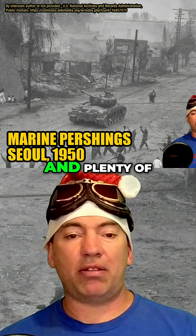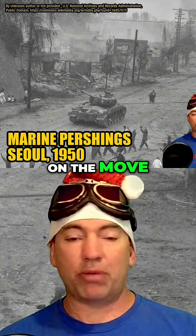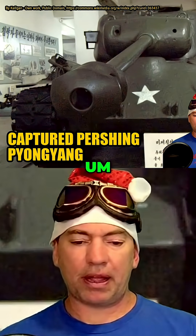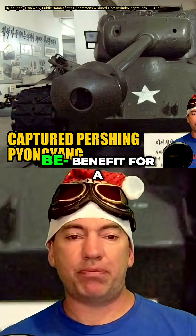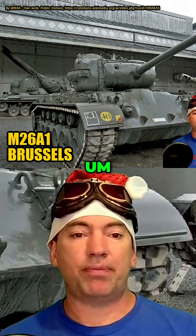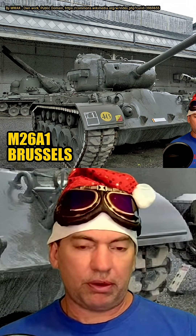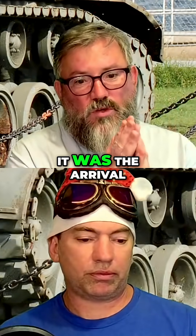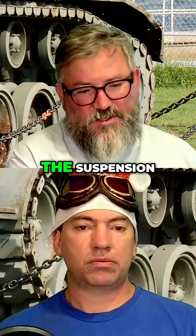Being able to hit targets on the move, and being able to fire shots accurately on the move, is a big benefit for a World War II tank. They were able to achieve that because of the smooth ride. So it was revolutionary, and it was the arrival of a future that we still have today — the arrangement of the engine and the suspension.